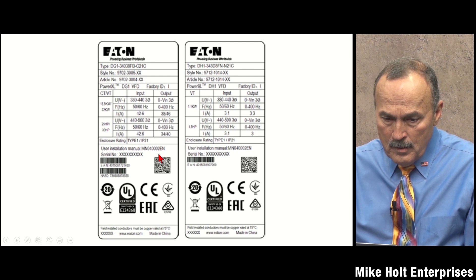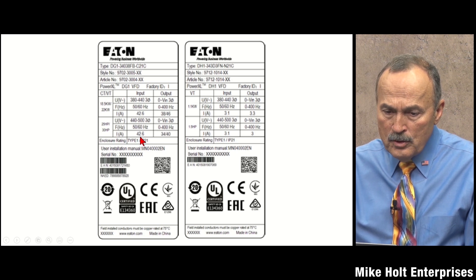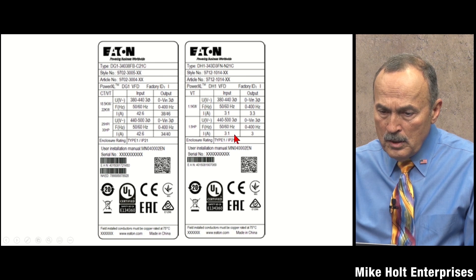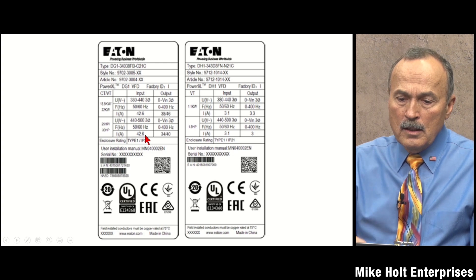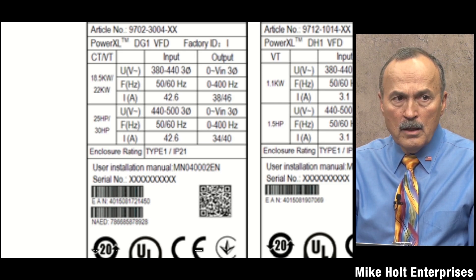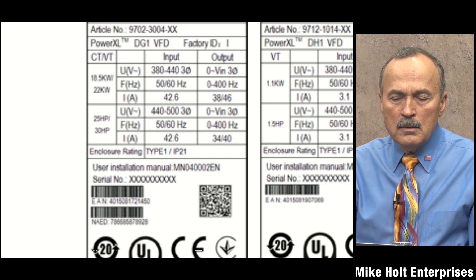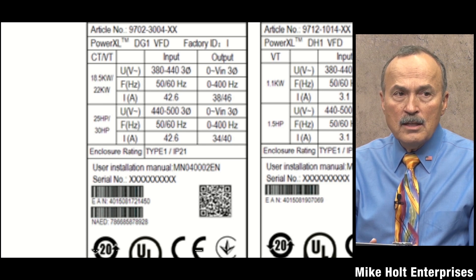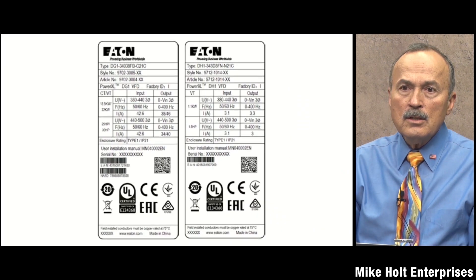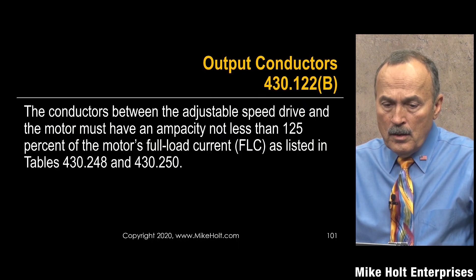Here's a drive label example showing input current ratings. Input amps are shown as 42.6A and 3.1A — the 42.6A is the relevant input. That would be 42.6 times 125 percent = 53.25 amperes. Rounding to 53A, using the 60°C column, that gives us 6 AWG wire. Even at 75°C, 53A still falls in the 6 AWG range. That's how we size the conductor to the drive unless the instructions specify otherwise.